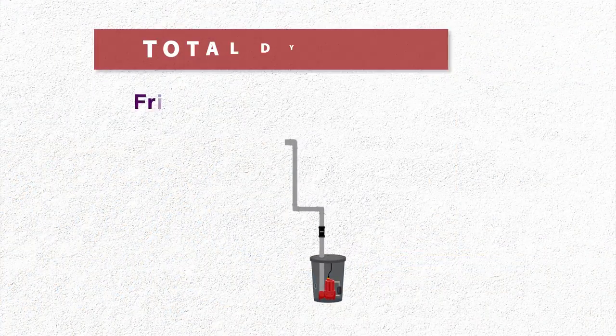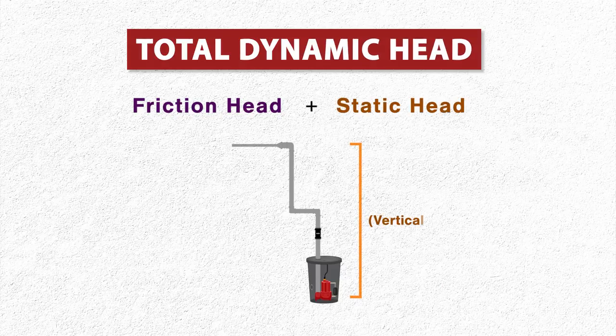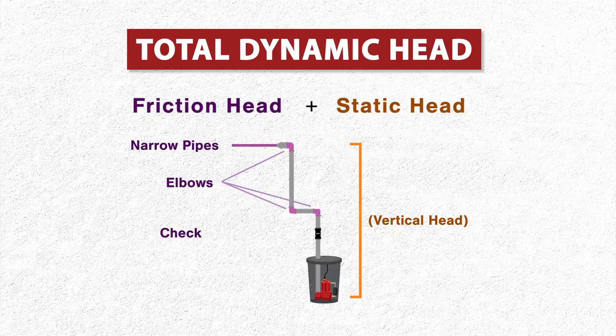Friction loss, or friction head, is also an important consideration when sizing a pump. Narrow pipes, elbows, check valves, and any additional piping will increase friction and could require a larger pump. It's best to call a plumber to do these calculations, so they can estimate the total dynamic head for your system.